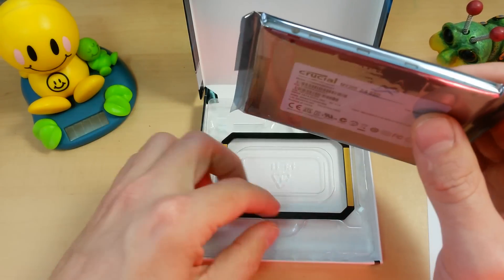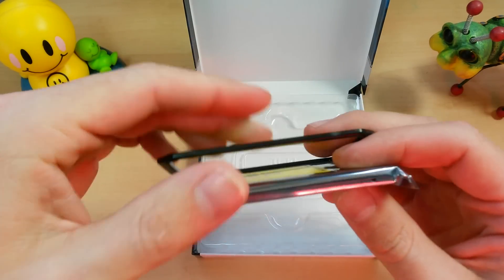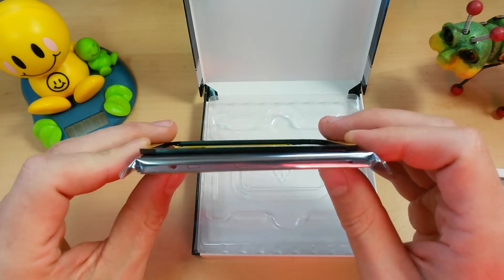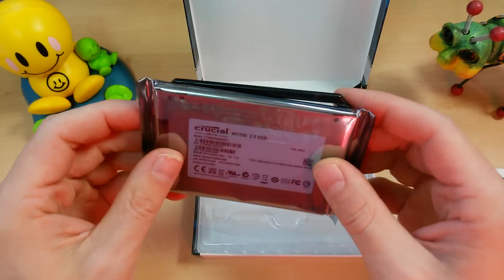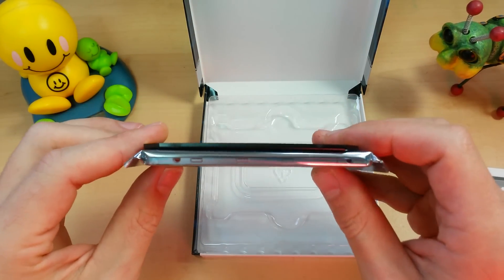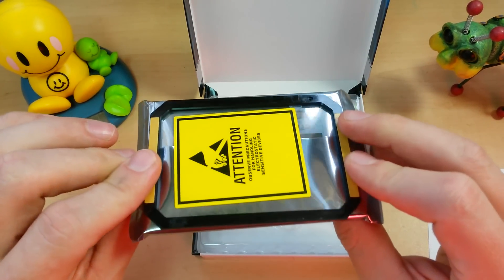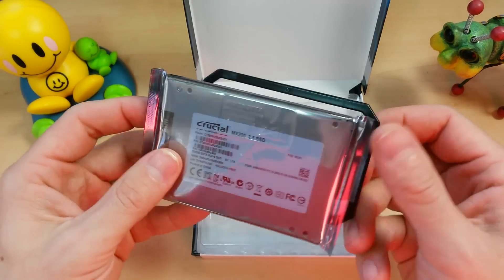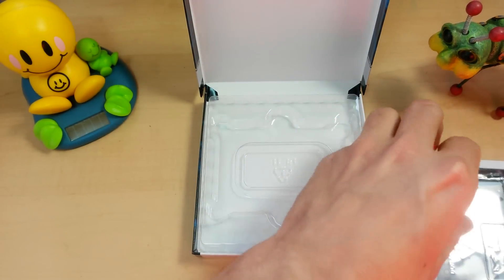It is 7mm, and because of that they do include an adapter to adapt it up to a 9.5mm size, so they've got you covered. It's nice and small, but if you need that 9.5mm for your laptop or desktop enclosure, they give you that little shim to size it up. That's all you get in the box, nothing fancy.